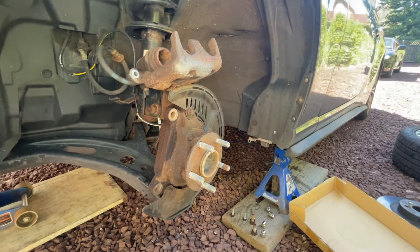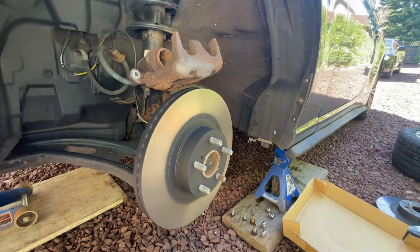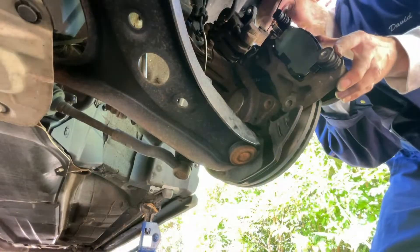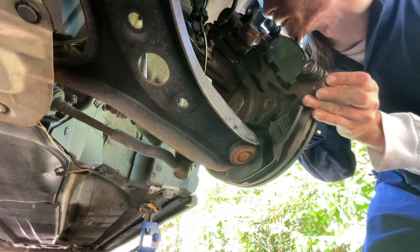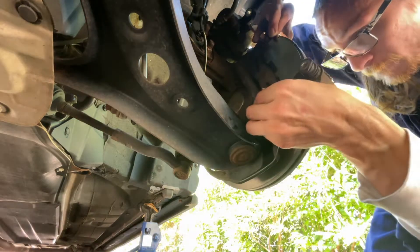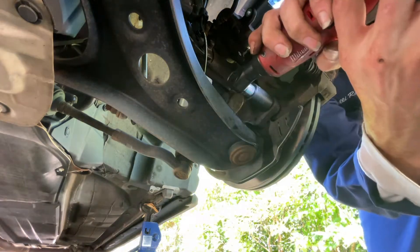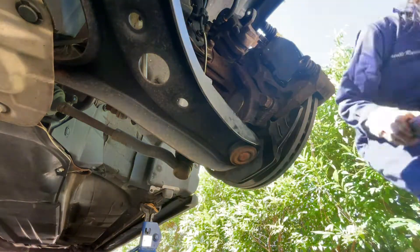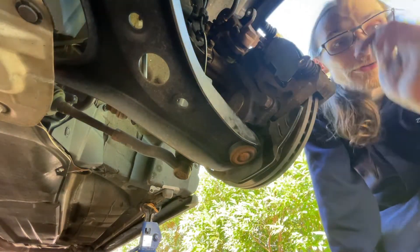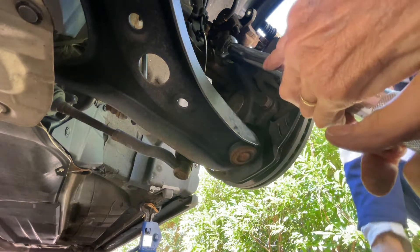Getting ready to put the new rotor on. Now the caliper carrier bracket — assembling it off the car was so much easier. Now we can squeeze these pads in. The last step is to torque these two bolts to 59 foot-pounds of torque.